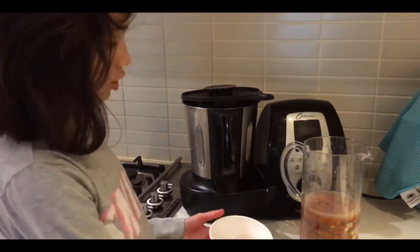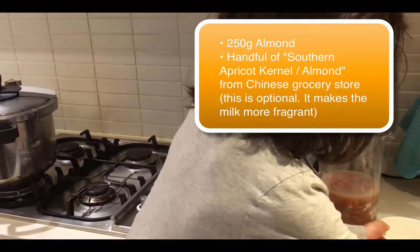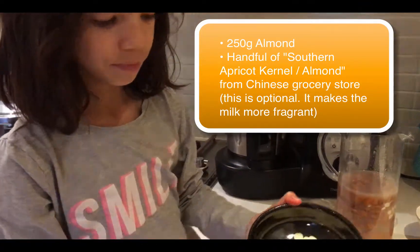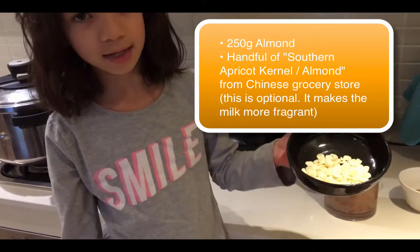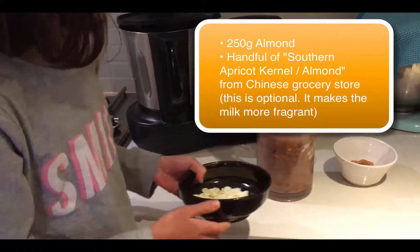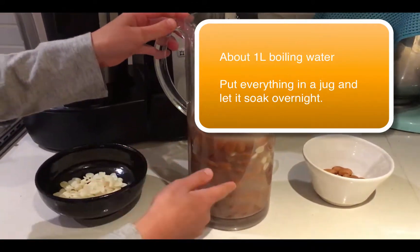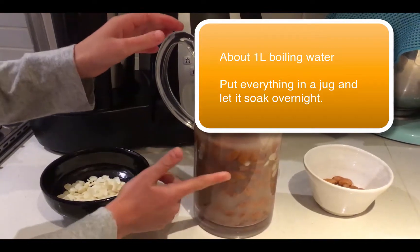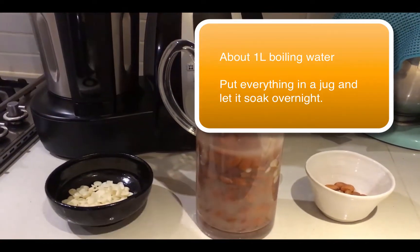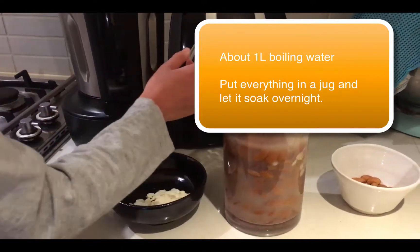Hello, today I'm going to teach you how to make a simple almond milk. All you'll need is 250 grams of almonds. You'll also need some southern almonds, just a handful of them. As you can see, we've got them in the jug with the almonds from last night and these southern almonds.